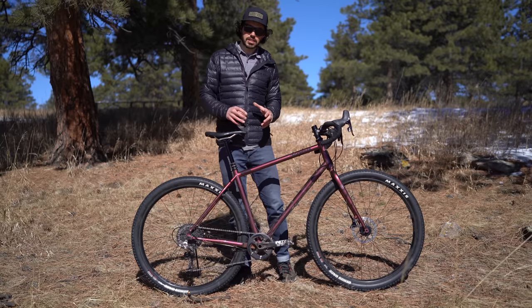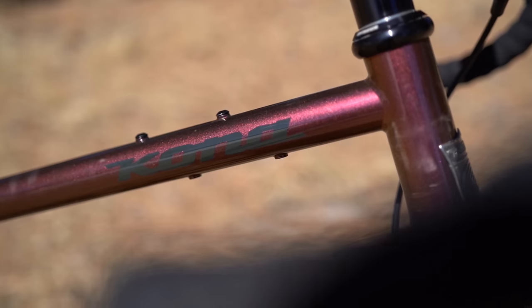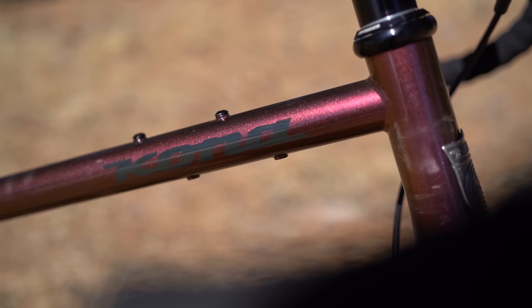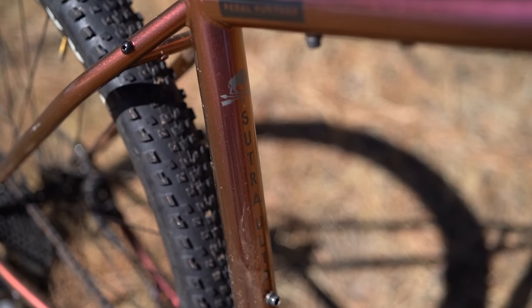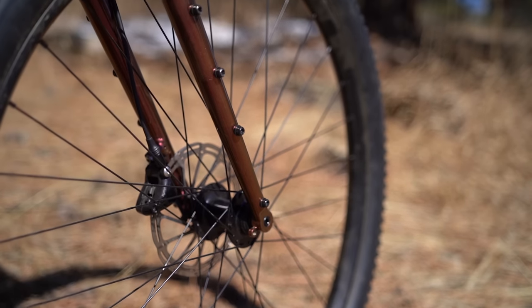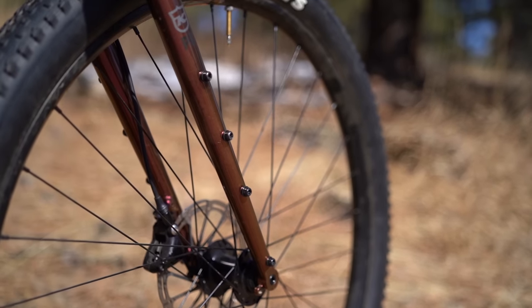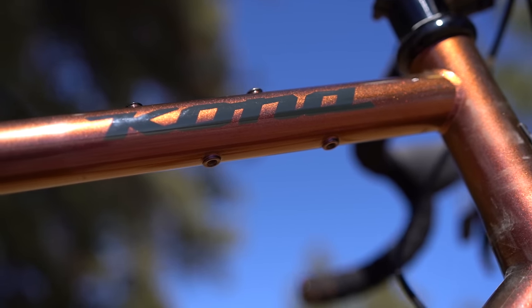The bike itself is completely steel — made out of a chromoly fork and Kona's chromoly butted tubing. It has a beautiful rust purple prism paint job that just shimmers in the sun. It also comes with a variety of different mounts both within the frame and on the fork, including fender and rack mounts, which really came in handy while testing this bike.